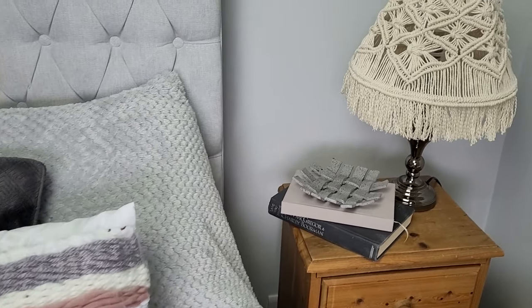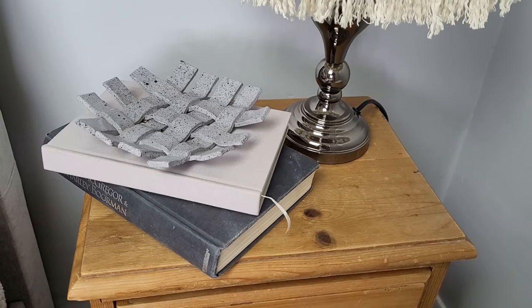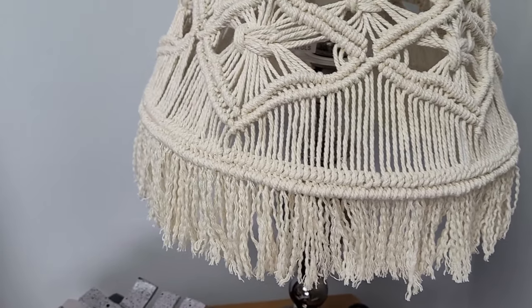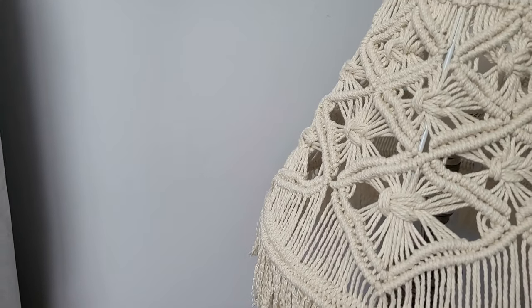I'm super happy with the final result — another piece for my macrame collection! I've put it on two different lamps just to show you that it looks really nice on any kind of base and in different interior styles.